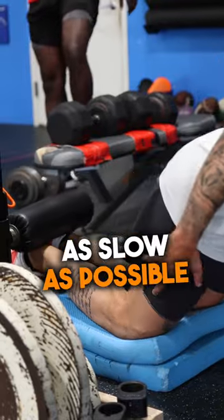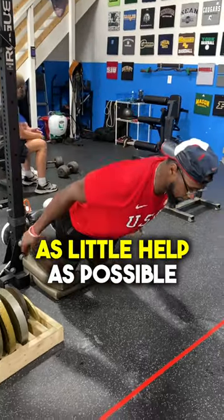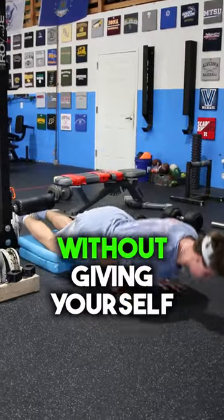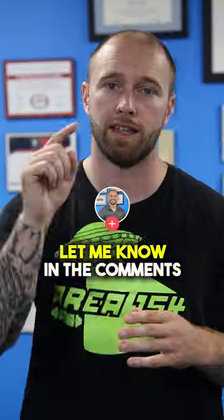You want to control yourself down as slow as possible, and give yourself as little help as possible on the way back up. Do me a favor — if you can do a complete Nordic Hamstring Curl without giving yourself any help with your hands, let me know in the comments.